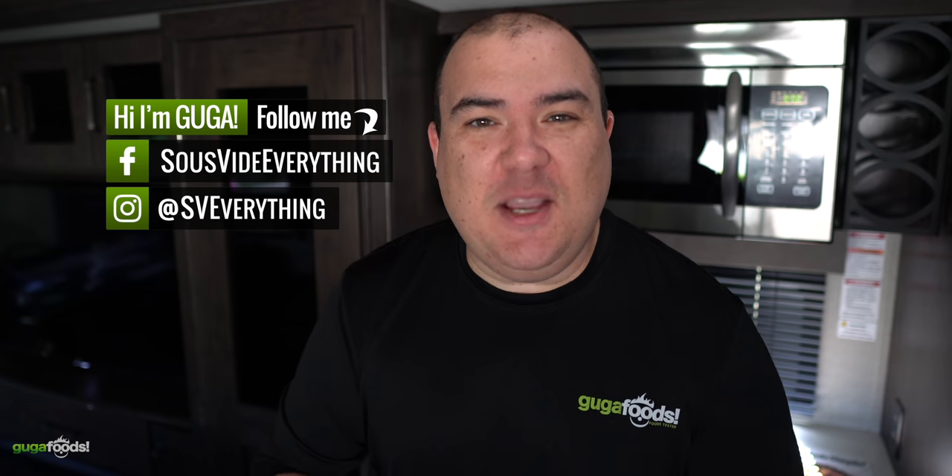I want to thank Raid Shadow Legends for sponsoring this video. Today I am making the best stir-fry in the world. Check it out!